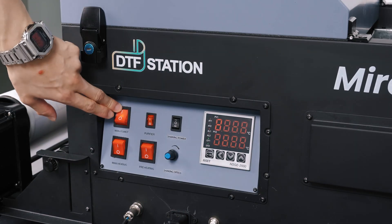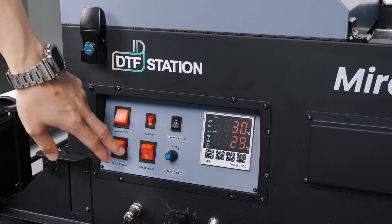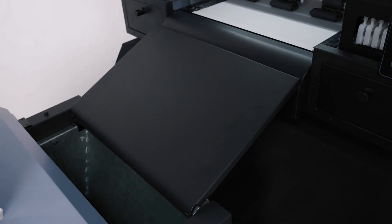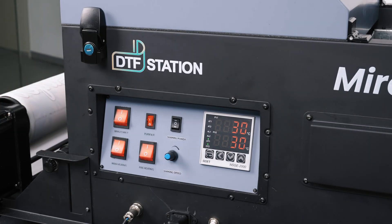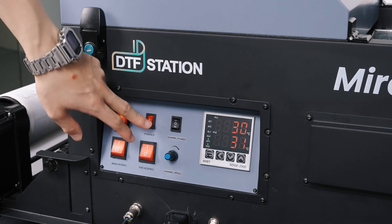First, you will have your main power button here. Then your heating platen button here, which turns on your heating platen for the wet ink. The main heater for curing will be this button. Your purifier turns on with this button.